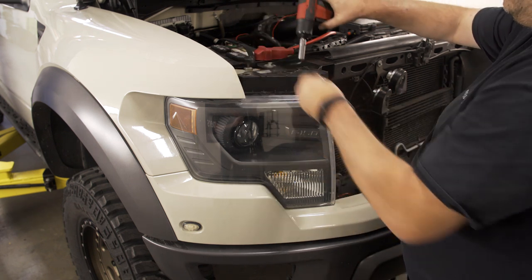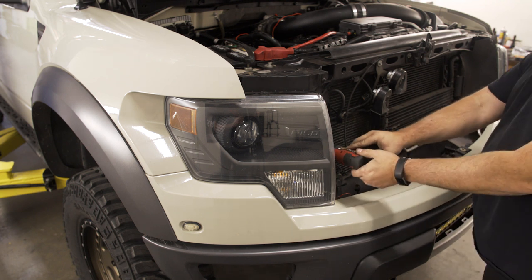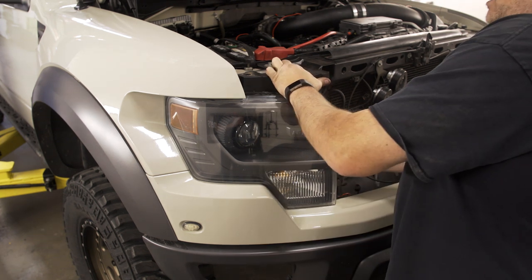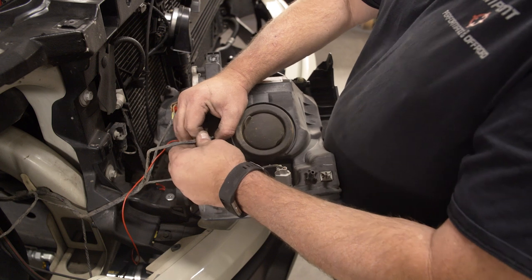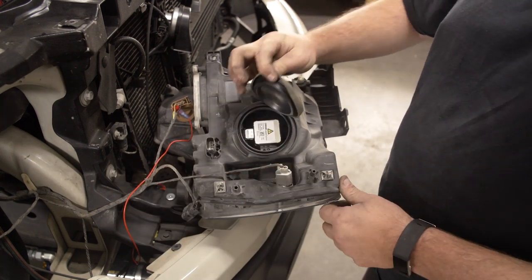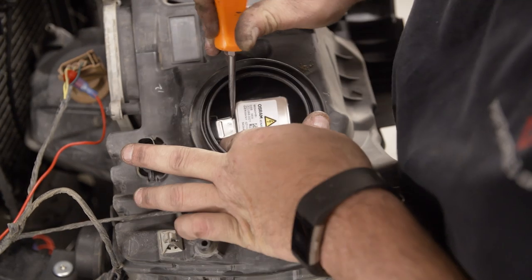Pop the hood and remove the two upper bolts in the headlights as well as the one bolt on the inside of the light assembly. Give the headlight a quick tug to pop it from its clips in the body. With the backside exposed, unplug the main headlight harness and remove the dust cap from the bulb housing. Using a small flathead screwdriver, push the headlight connector off the stock bulb.